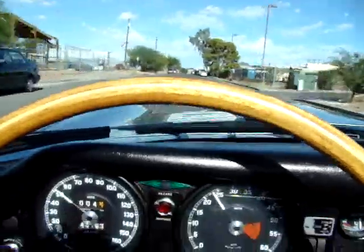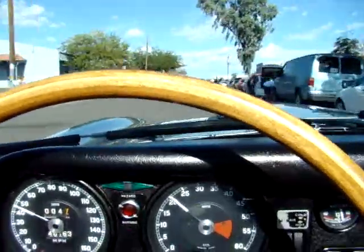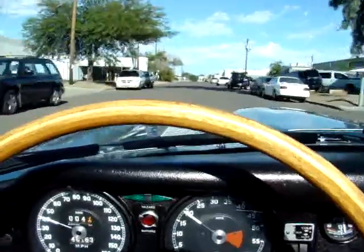If you're looking for a good, solid driver, investment quality car, this should fit the bill. It's priced right. If you have any questions, give us a call at Desire Autosport.